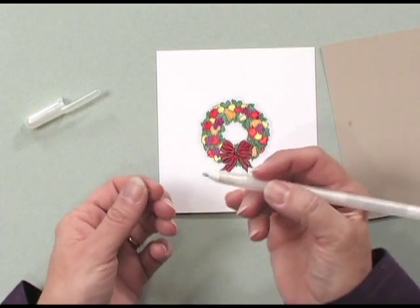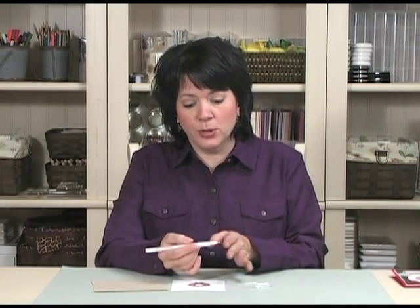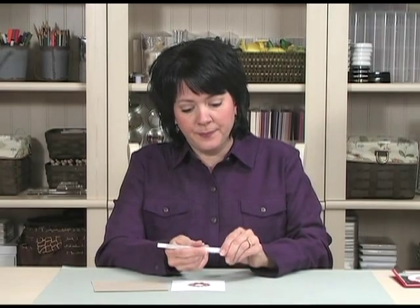Remember to always put that little ball back on the tip of the pen before you seal it up — that will protect your glaze from drying out and also protect the tip of your pen. You can store these pens either laying down or upright, it doesn't matter.